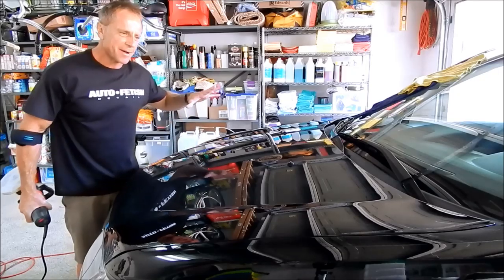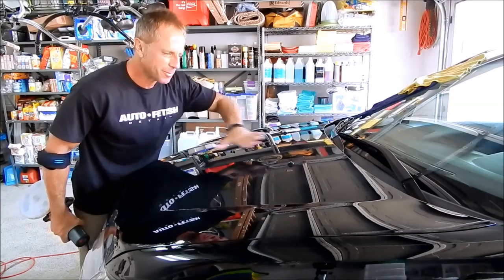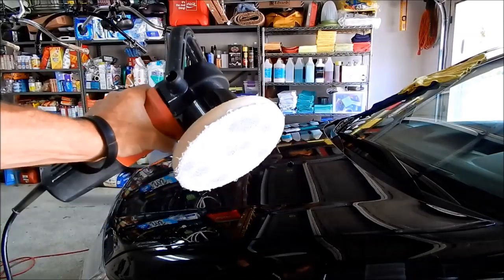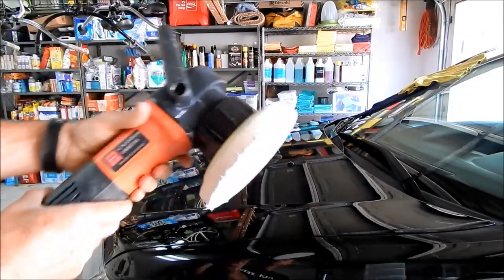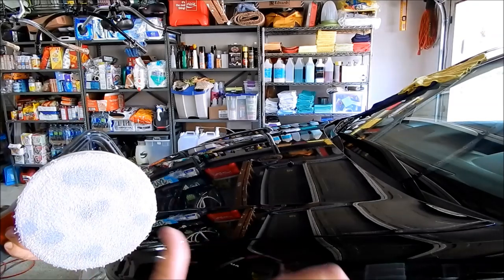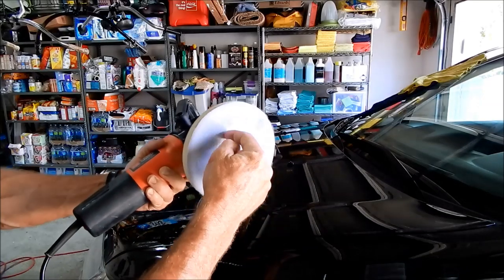You guys keep asking about polishers — I know it's what everyone wants to learn. How do I polish a car? Do I do it by hand? I've got my different machines here. Here's my Griot's Garage six-inch random orbital. By no means is this a comprehensive tutorial, but this is what's called a DA polisher.